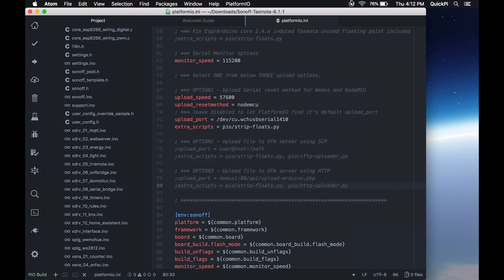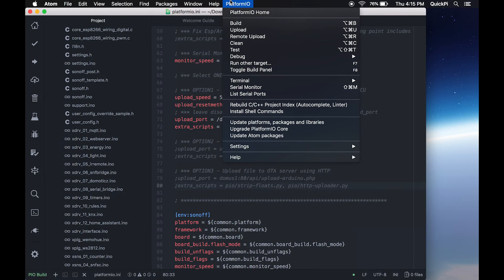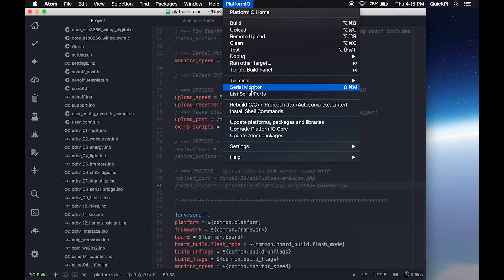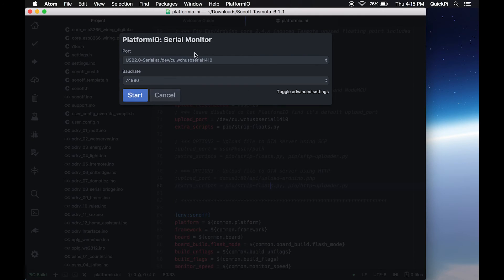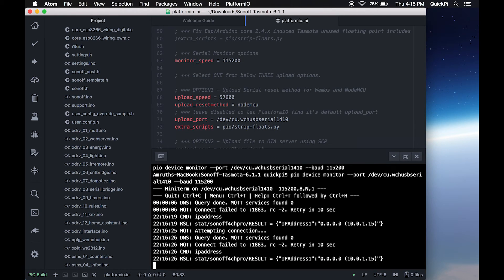Now disconnect the GPIO0 and ground cable so the Sonoff can boot normally. Then reconnect the serial device. Select Serial Monitor, select your port, set the baud rate to 115200, and click Start. You'll see some diagnostic messages coming in. Type 'IPAddress' as one word — you won't see it on screen as you type, but you'll get an immediate response. And there you can see the IP address. In my case it's 10.0.1.15. Copy that.